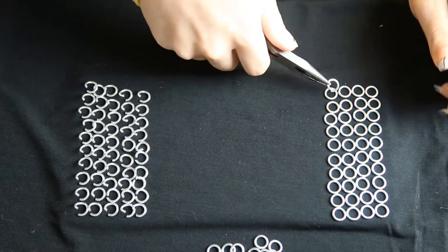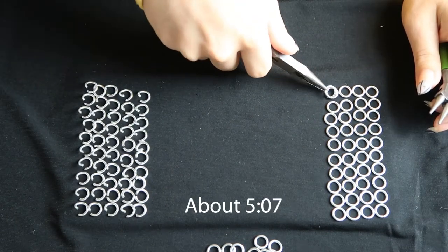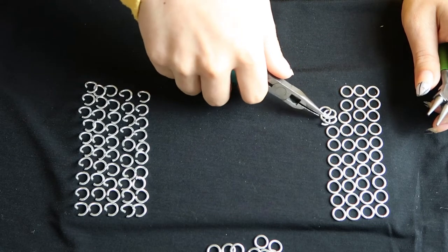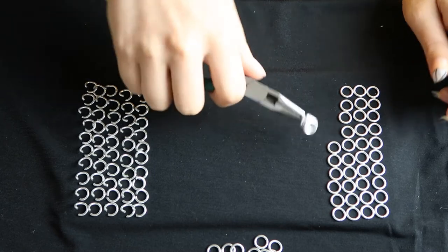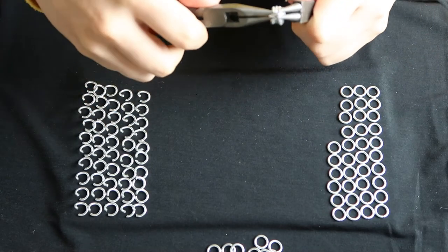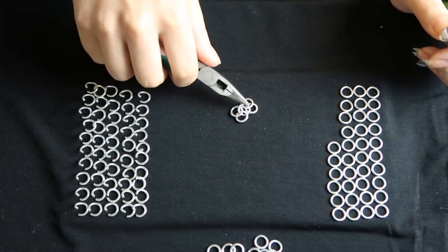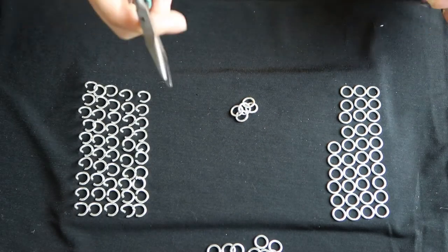If you want to skip to just the bird part, here's the thing. But anyway, what you have to do now is make the body of the dragon. So you're going to take one of your open rings and hook four rings onto it. This is the beginning of what's called a European 4-in-1, so if you know how to do that you can already skip this step.